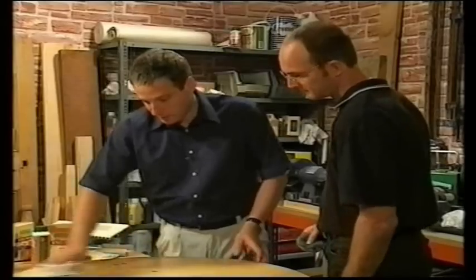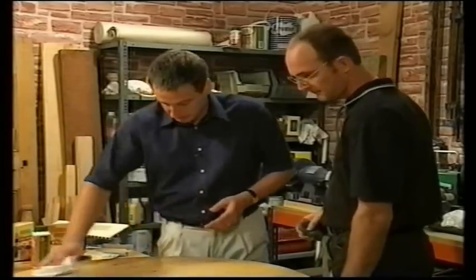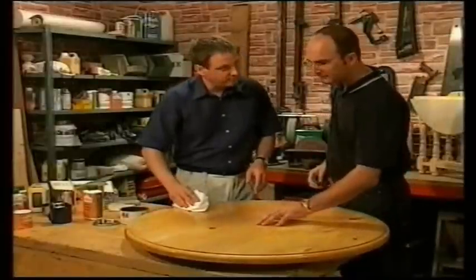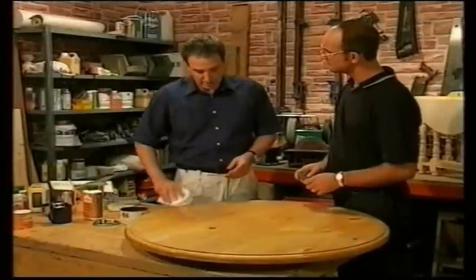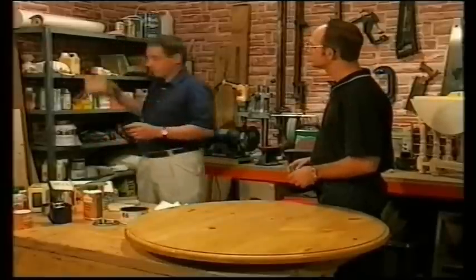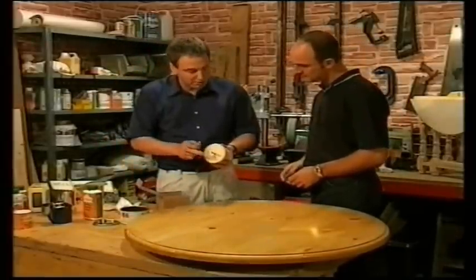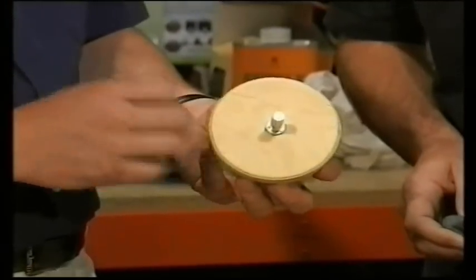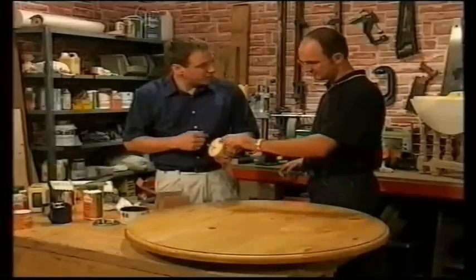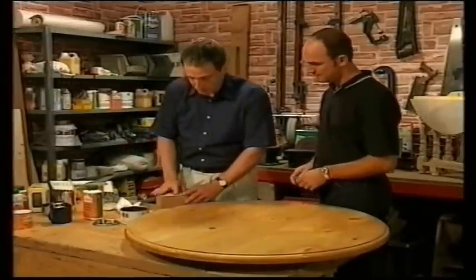As soon as the table's covered, buff the whole top immediately using a really soft, dry cloth. On the more intricate, fiddly bits like the legs, I tend to use a drill brush — basically a round brush on a spigot which you mount in your electric drill. It spins and buffs the surface for you, taking lots of hard work out of the job.